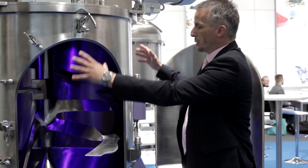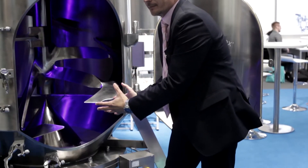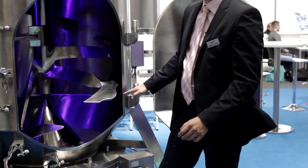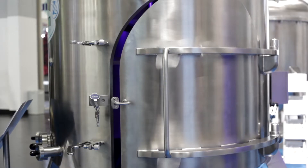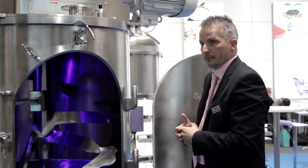This is the Amixone Cone Slit Mixer. This mixer has a very large inspection door. This inspection door is not only in the cylindrical area, it is as well in the conical area. This gives you the opportunity to have very good accessibility for cleaning or also for checking up of the inside area of the mixer.